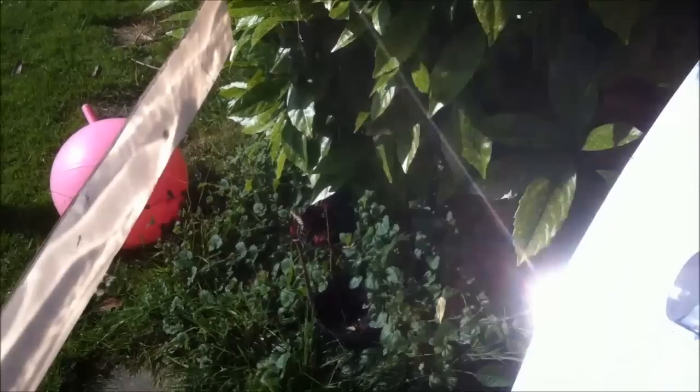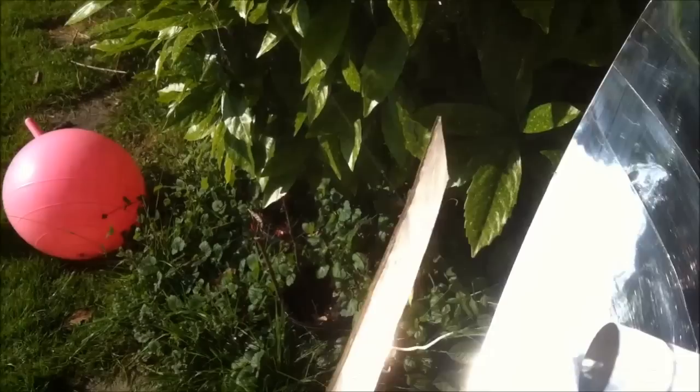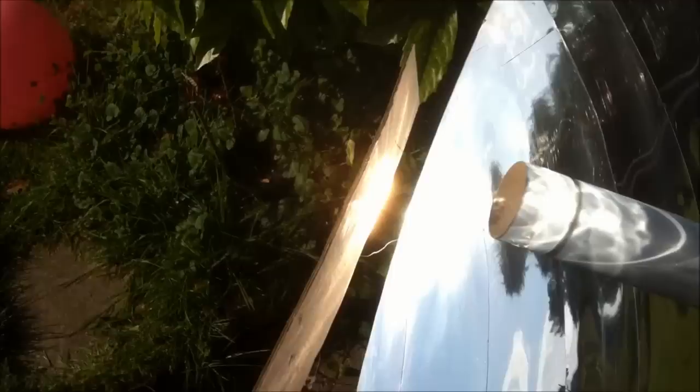Now then, let's have a quick look and see where the focus point is. It's better to do this with one hand and film without burning my fingers off. It's just a piece of cardboard.